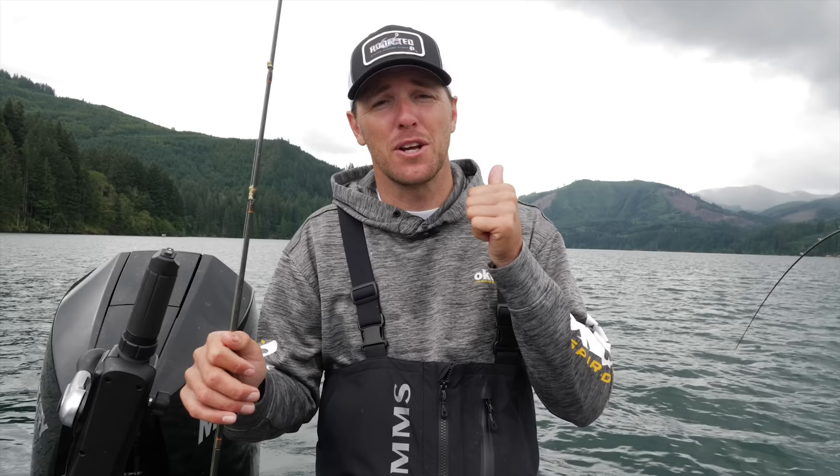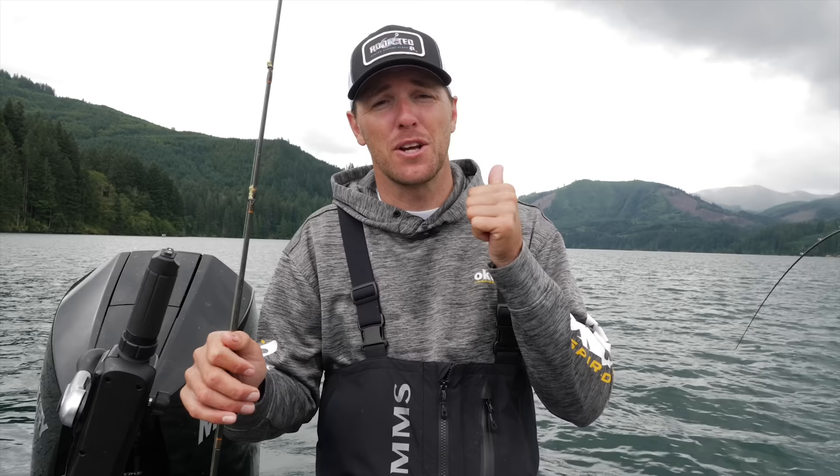If you found this useful, be sure to give this video a like. Let us know what your top kokanee lure is — if you could only fish one lure the rest of your life, what would it be? Mine would be the Brad's KCP in copper color. Thanks for tuning in guys, and if you're looking for a kokanee trip look up Gone Catching Guide Service — subscribe, see ya!